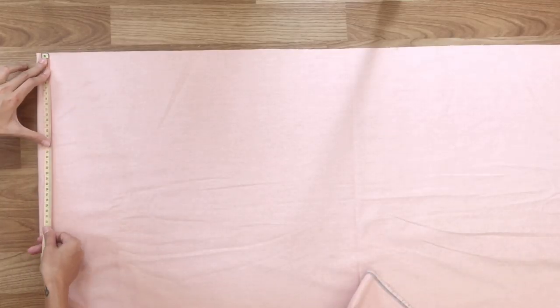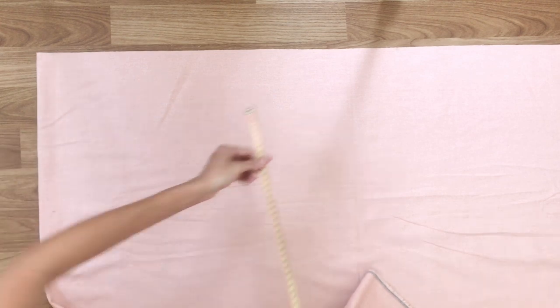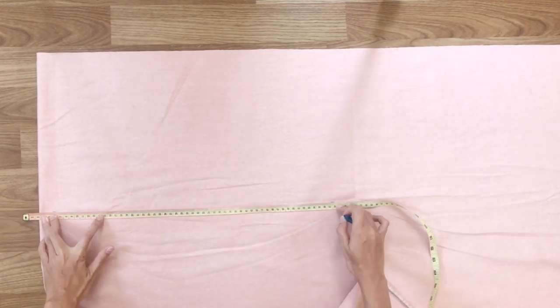Now I'm making the ruffle sleeve of the dress. I'm drawing a rectangle with 30cm width and 200cm length — double your hip size or longer.